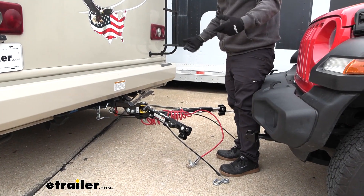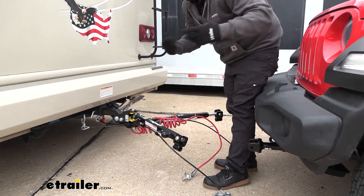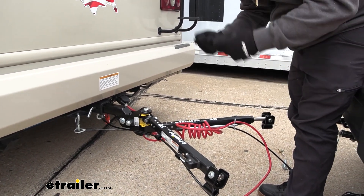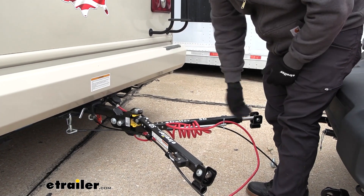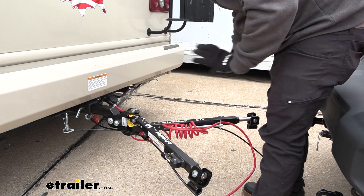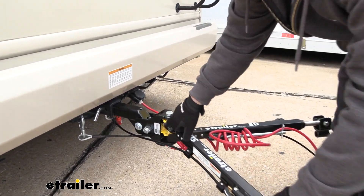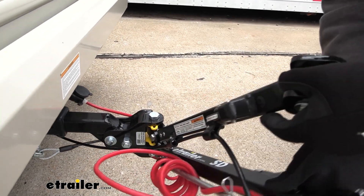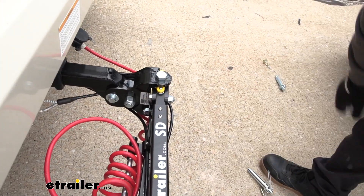Something else I really like about the SD is the fact that it suspends itself. It's pretty tight here, and that's for good reason — right now it's suspended by itself, whereas other tow bars will want to drop down, scratching them up over time and making them more cumbersome to deal with when putting in place. When you really want to fold this up and you're done towing, it's pretty easy — you'll see these little pins that go into this yellow latch here. Lift this up, spin these to one side, drop this down, and it's stored.